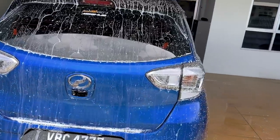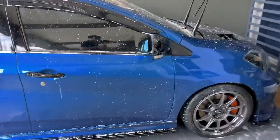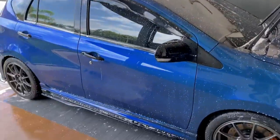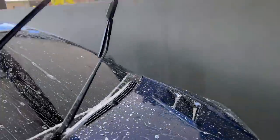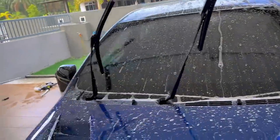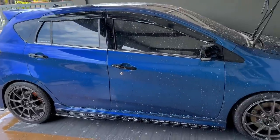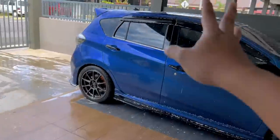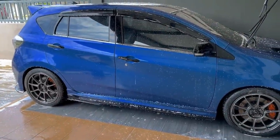Okay guys, kalau korang tengok tadi — memang Zik cakap foam dia memang cun lah guys. Foam memang jatuh cantik, coating dia memang power. Video nanti Zik akan tunjuk pasal coating tu. Tapi foam dia memang cun, memang best, memang rasa macam waterjet machine juga. Zik nak sambung je basuh kereta, nanti Zik akan tunjuk tembakan waterjet pula, lepas tu kita tengok bateri tinggal berapa.